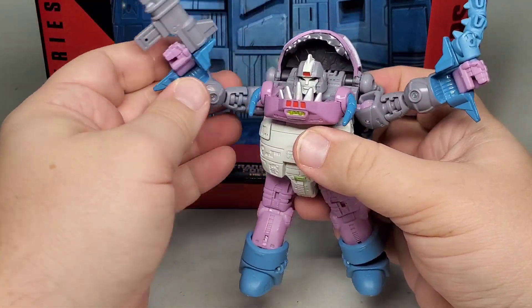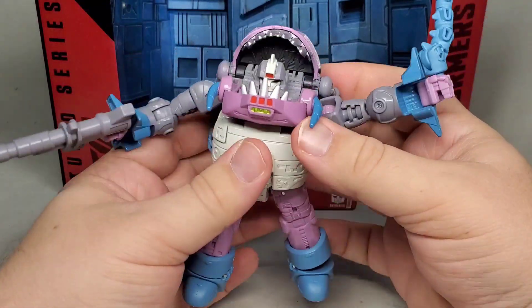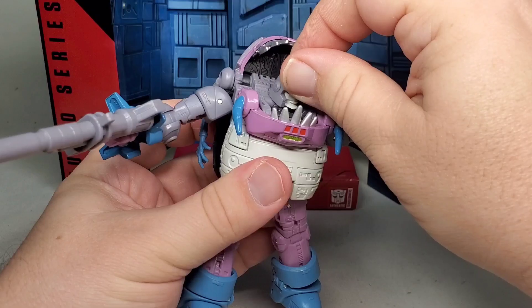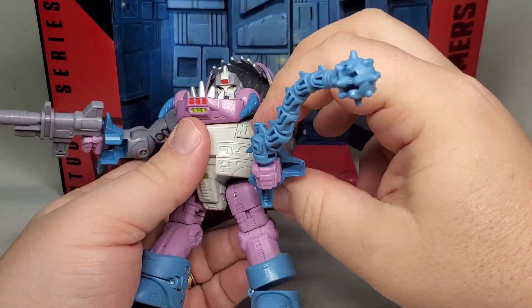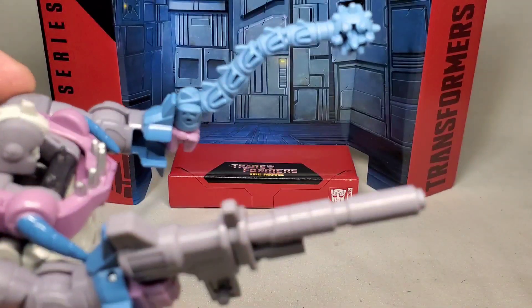I'm still really digging this, especially considering this is the first ever Sharkticon I've gotten. I somehow missed out on both the Titans Return and Cyberverse versions. Before this, the closest version of a Sharkticon I ever got was from Energon, and that hardly counts.